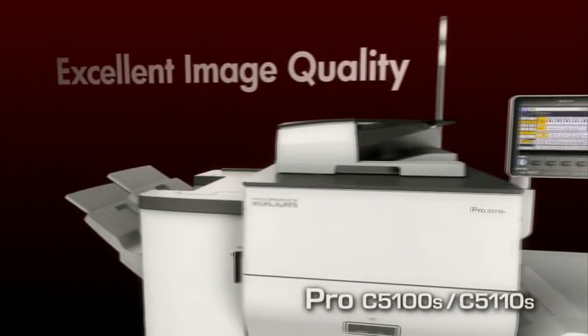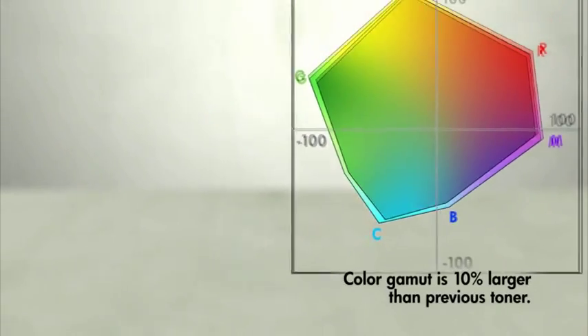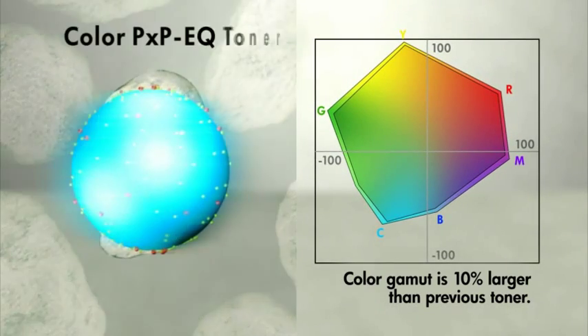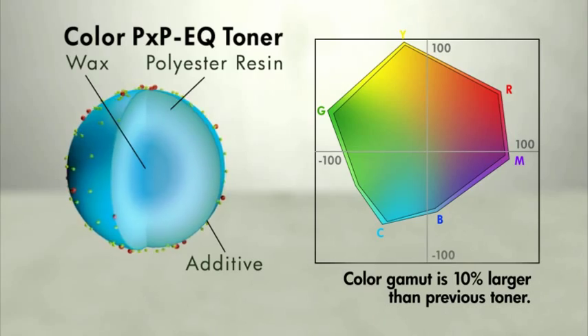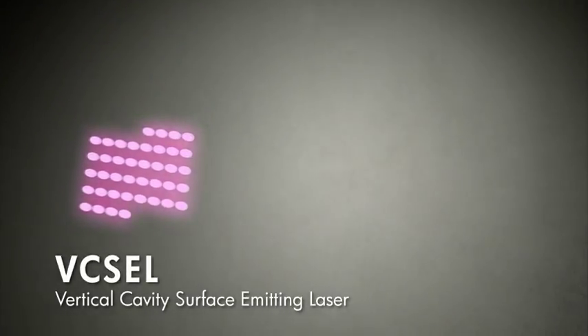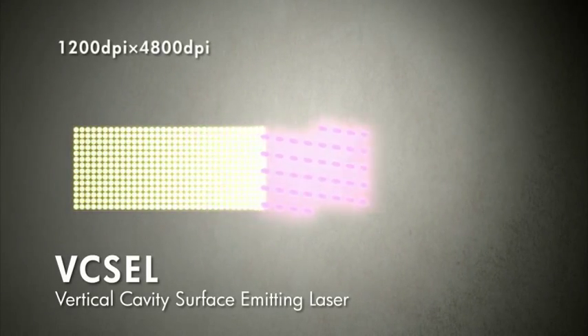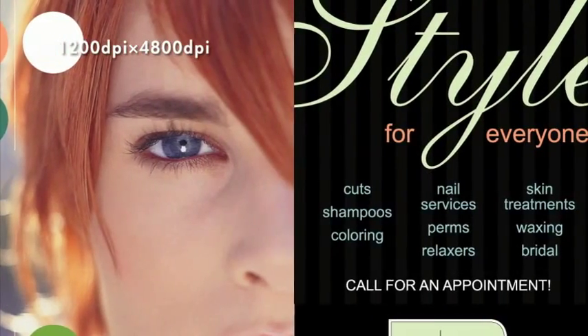Excellent image quality. Color PXPEQ toner can accurately reproduce an expanded range of colors. Fixel laser beam technology delivers outstanding resolution. Such proven technologies support both excellent image quality and greater overall printing quality.